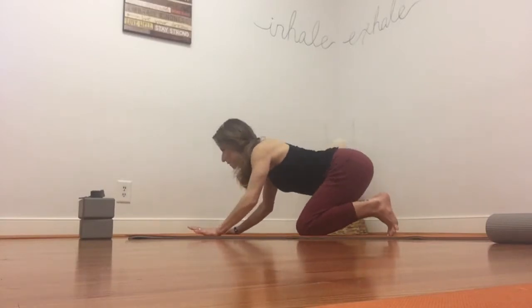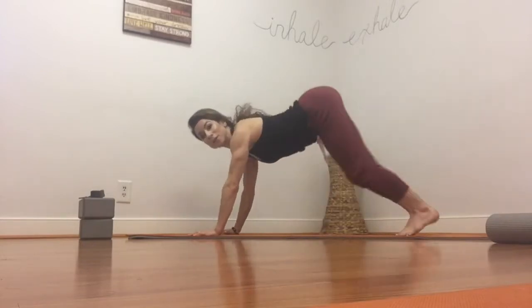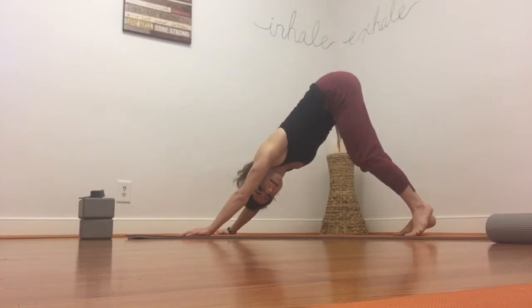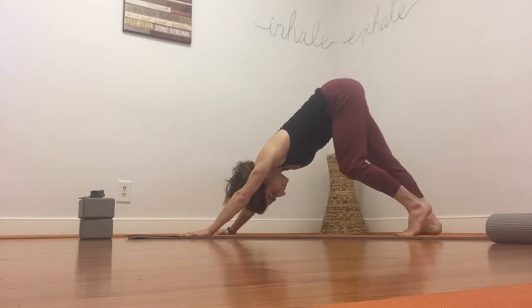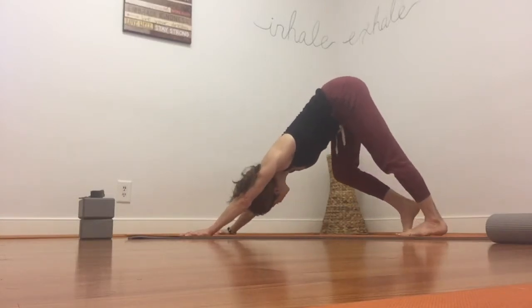And then curl the toes under, take your gaze out in front, and let's go ahead and lift up into downward facing dog — hips to the sky. Go ahead and pedal the feet, just awakening the back of the legs. This is especially nice if you sit all day.